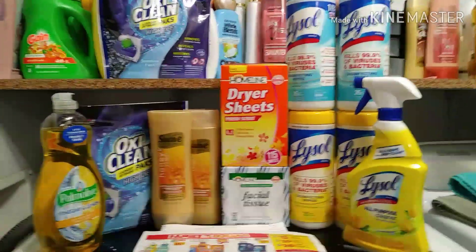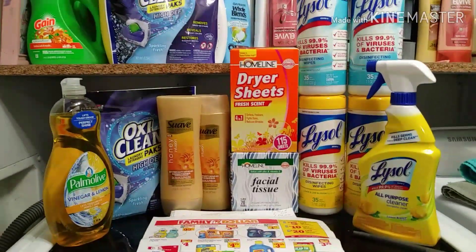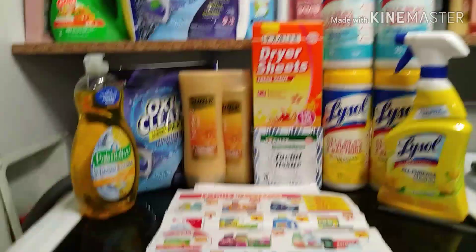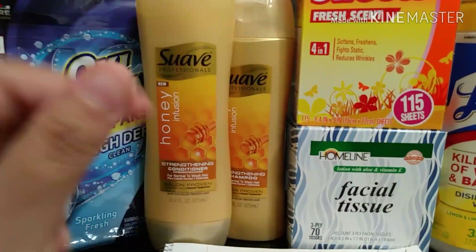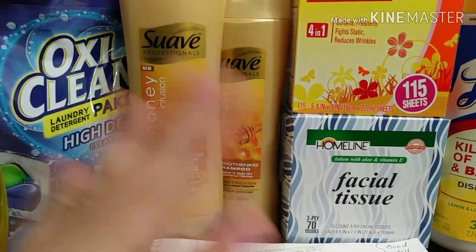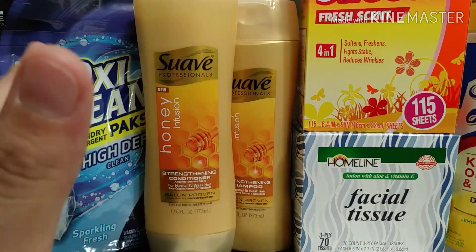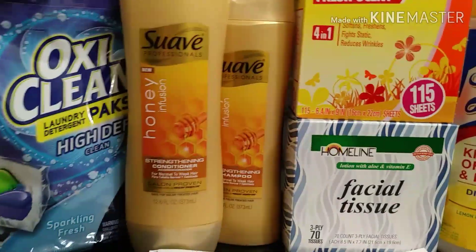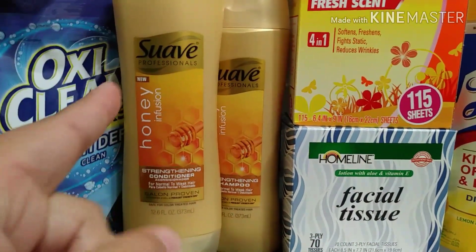I do want to let you guys know that a lot of people have been saying the Family Dollar app scanner is not working — and it's not. I had a three-dollar-off-two coupon and when I scanned it, it would say 'item does not match,' but when I got to the register it took it off anyway. Their scanner is just glitching. That three-dollar-off-two is working on the Suave Professionals though.